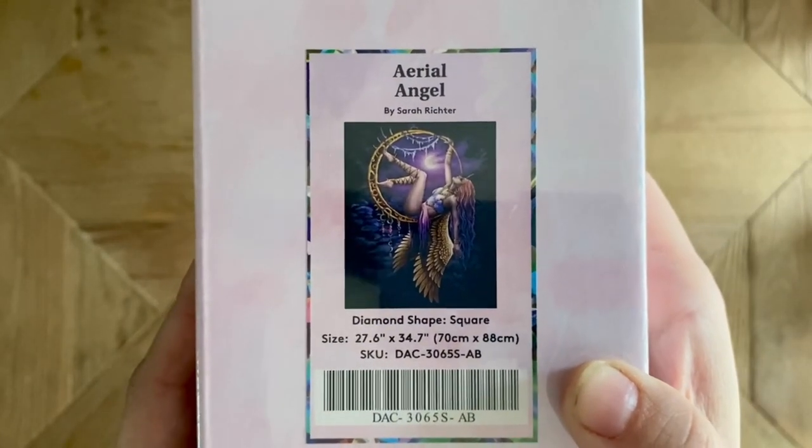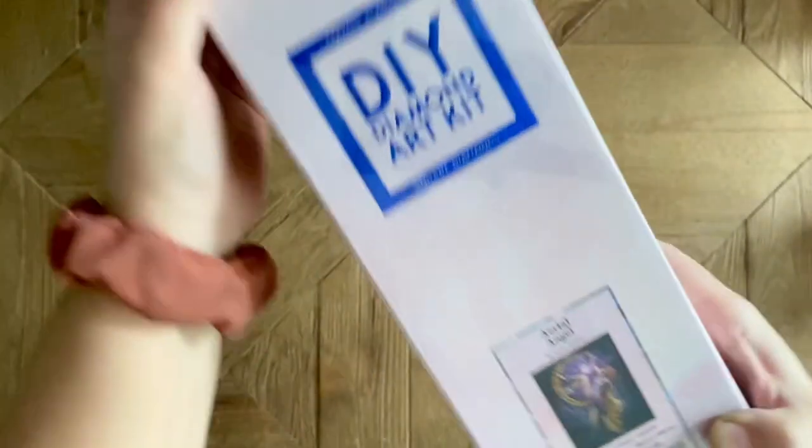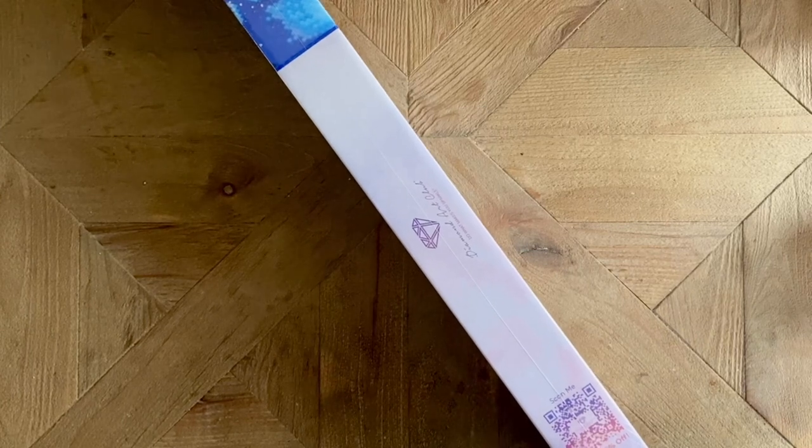The name of this kit is Ariel Angel. It is from the artist Sarah Richter and it's a square drill diamond painting kit, 70 by 88 centimeters. It is heavy — just holding it, you can tell that's a hefty kit.